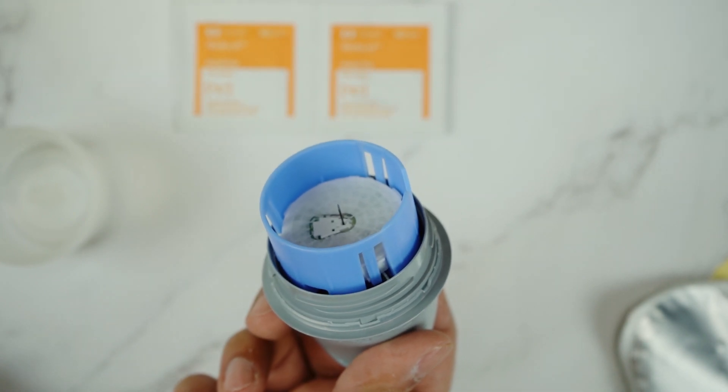Alright, now let's go over how to put this on. In the box you had these alcohol swabs. So first of all, this is the most important thing to remember.